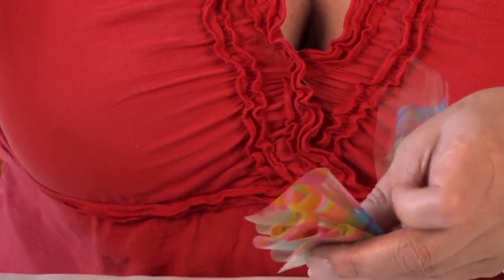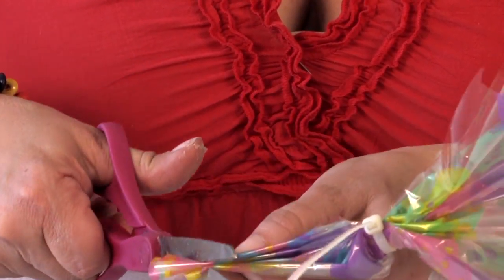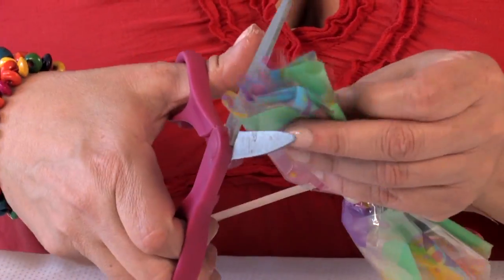Now you can cut — we're just going to do little squares on this one so that we have some sort of petals.